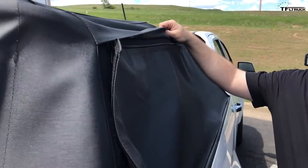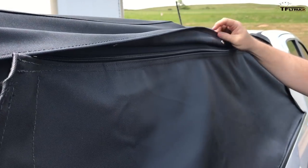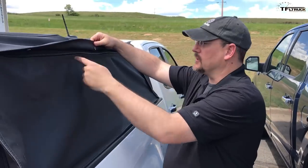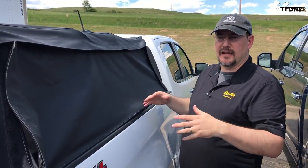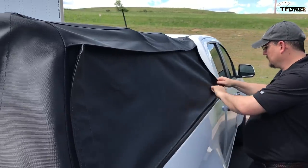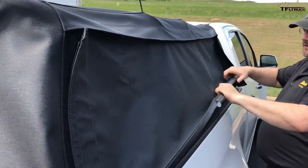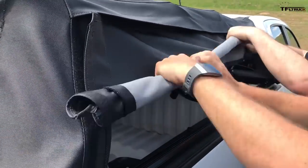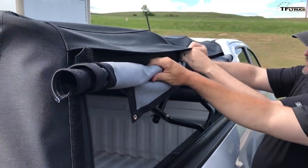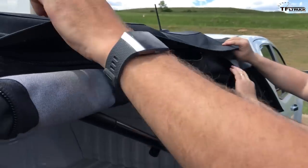This gives us a couple of different advantages. Number one, you can leave this zipped in and then roll it up and secure it on the sides so that you don't have to find a place to put those panels. You kind of roll this up, and then it's got a neat little piece here that you can snap — and then one over here as well.